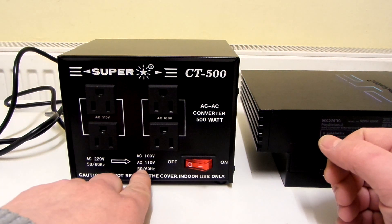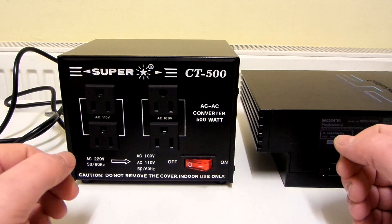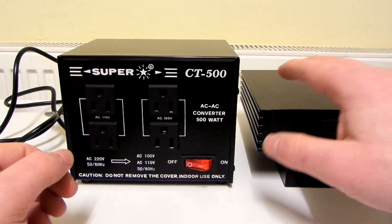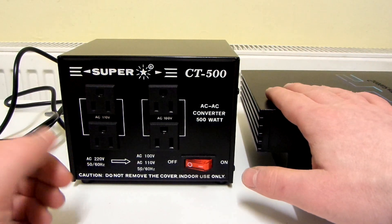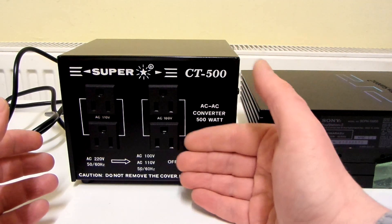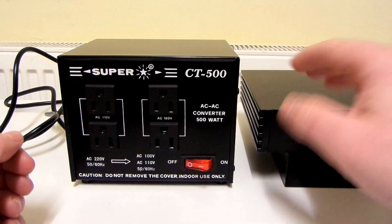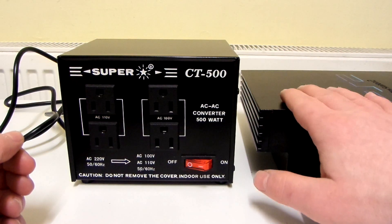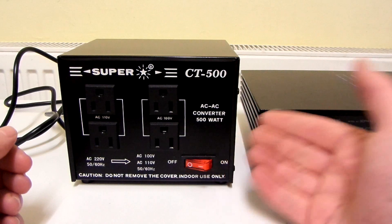This transformer is 50-60 hertz. I'm not really sure whether it would be okay to plug a device that is, say, 50 hertz into a step-down transformer that is 60 hertz — I don't know whether that would be fine or not. This PS2 actually says the same thing on the back: 50-60 hertz. So that's fine in this case.